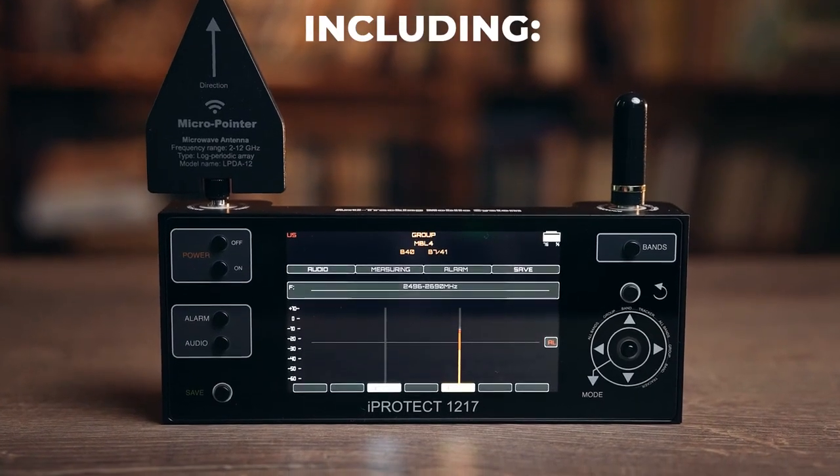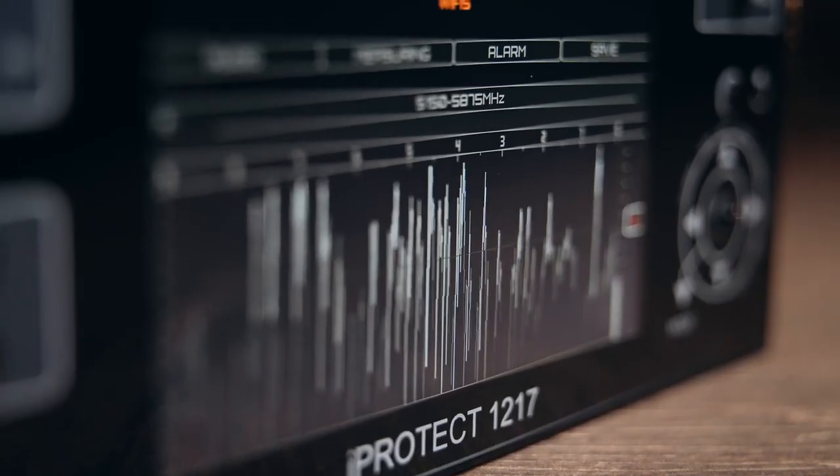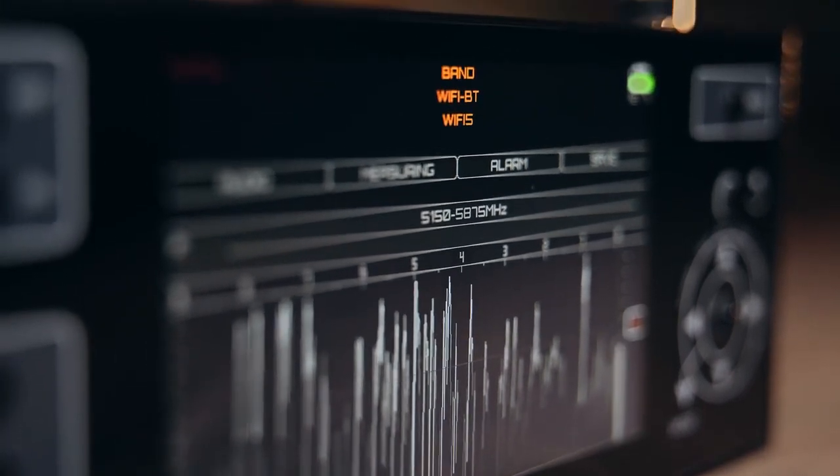It is able to detect practically all types of wireless signals including Wi-Fi, Bluetooth, DECT, and ISM. It can be set up for specific tasks — for example, for the detection of Wi-Fi only.